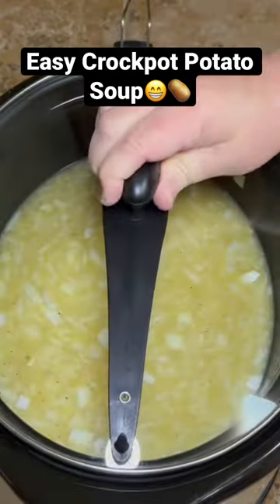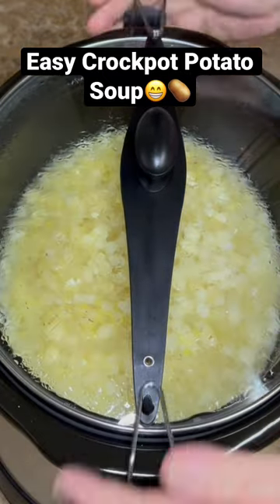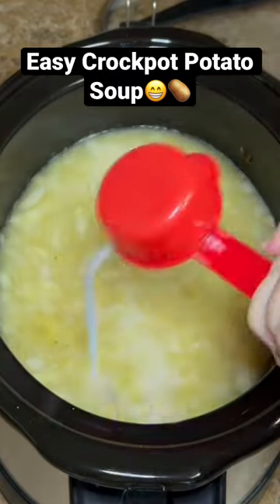Cook on high for about two hours. When your two hours is up, you're going to add a quarter of a cup of milk.